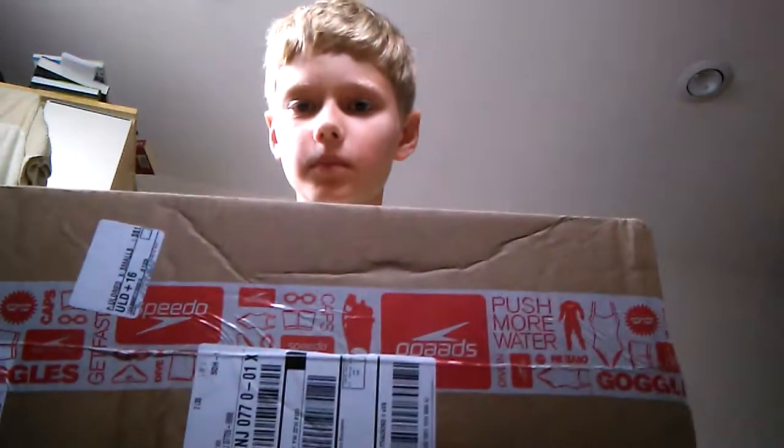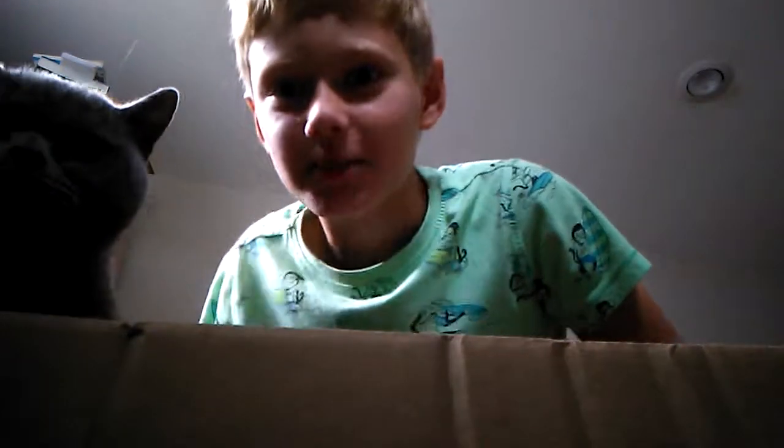Hello guys, welcome back to my channel! Today I'm doing an unboxing video — a new little mini series on swimming kit. This should be the wonderful snorkel that I've ordered. Oh, that's my cat Alex. Yeah, it's cool, so let's get right into it.